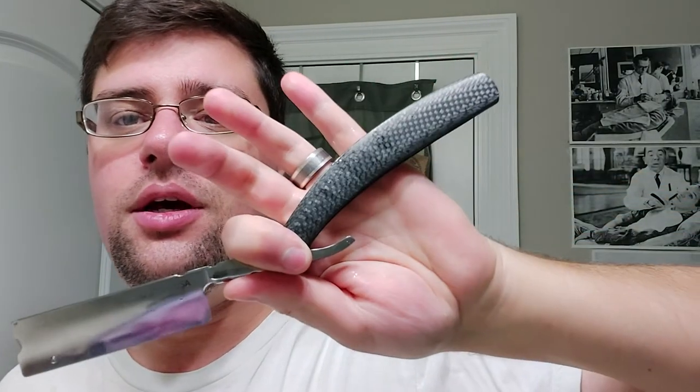I'm going to rinse off and put on some aftershave a little later. Real quick recap: we went with Awesome Sauce by PAA, then the Maggard 30 mil synthetic brush, and the Jerry Stark 8/8 wedge custom with the carbon fiber scales. And we're going with the matching splash. All right, thanks for watching — see you later.